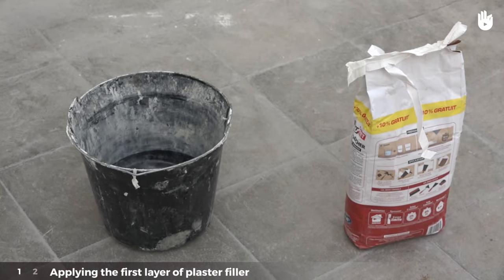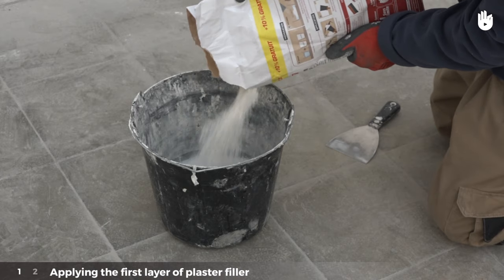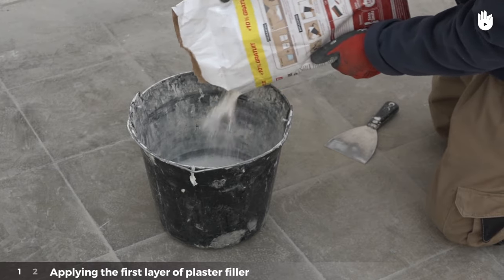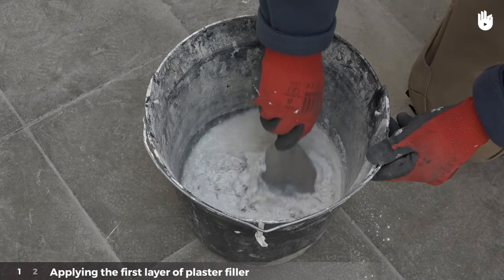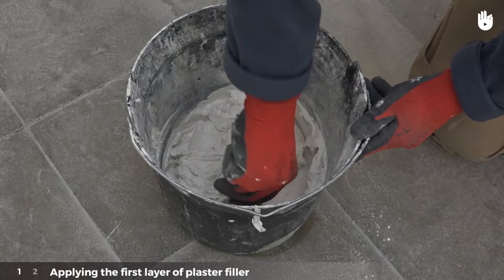Prepare the Plaster Filler by mixing the powder mix and water together. Follow the product instructions to measure out the correct proportions of water and plaster powder. Pour the correct dose of water into the bucket, then pour in the powder and mix it until your plaster has an even consistency. The plaster is properly mixed when it sticks onto the spatula.